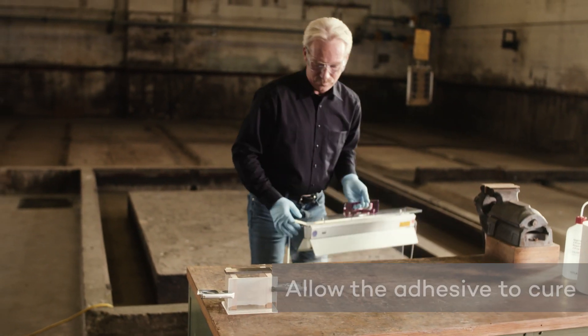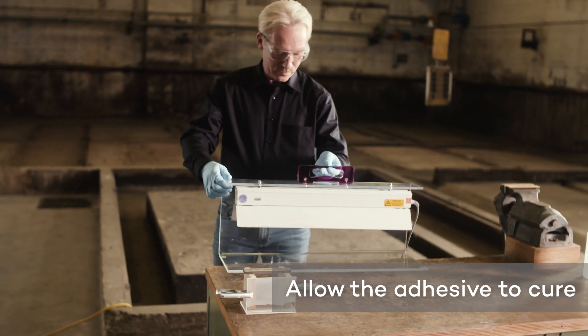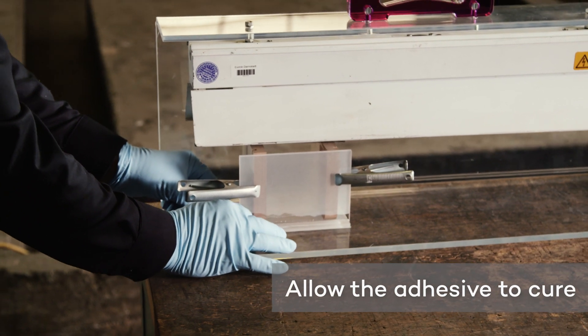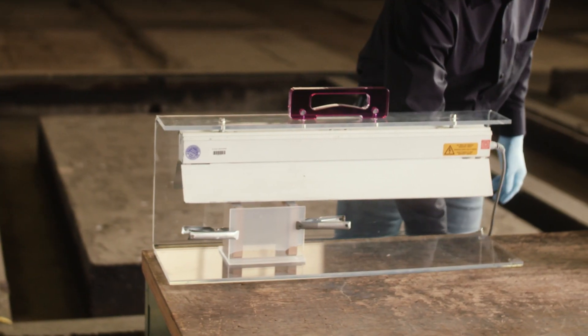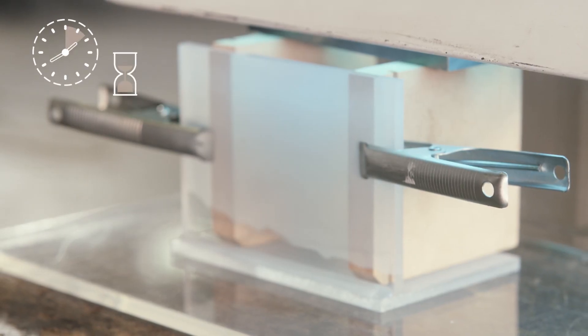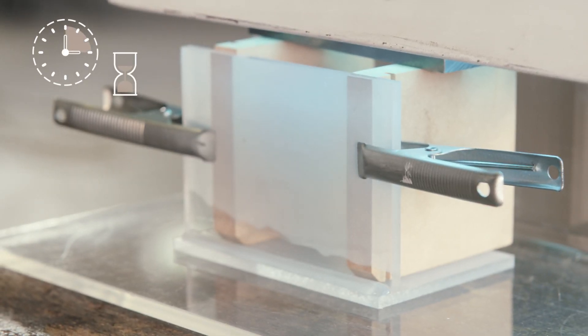Allow the adhesive to cure under daylight or UV light. The curing time is dependent on the light irradiation. You can continue processing the material after a minimum of 3 hours. Its final strength is reached by the next day at the earliest.